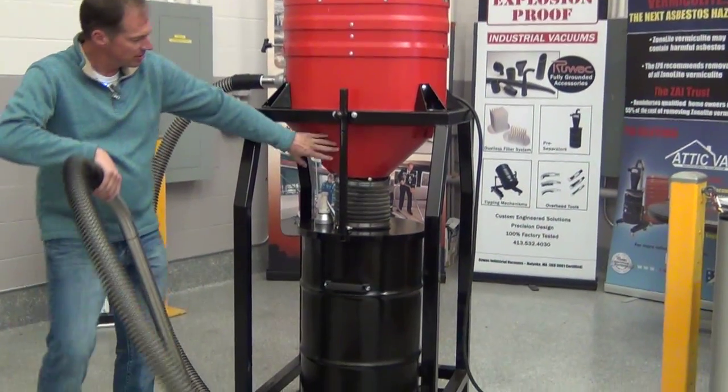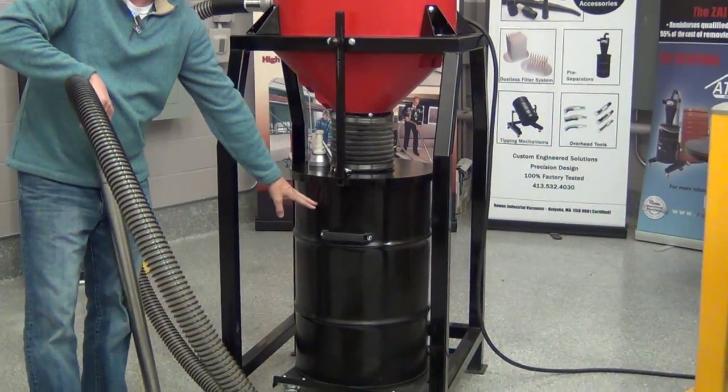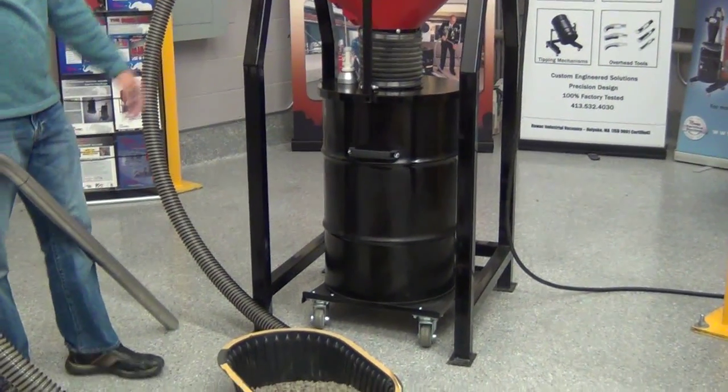Material is going to enter the cyclone, drop down into the drum. We're picking up a ceramic tumbling media and putting everything into the drum.